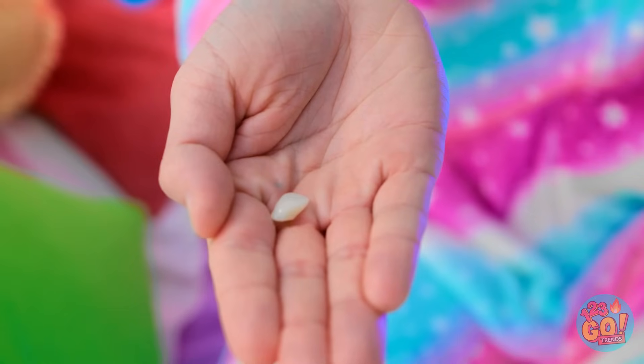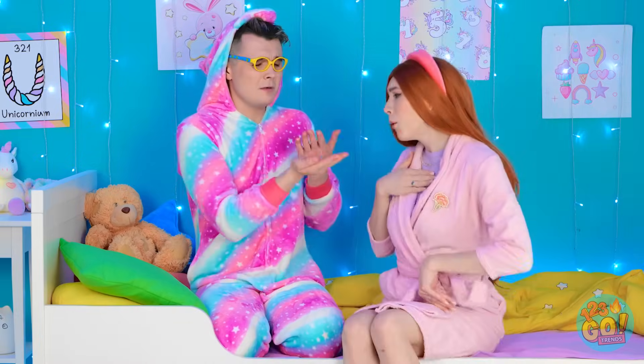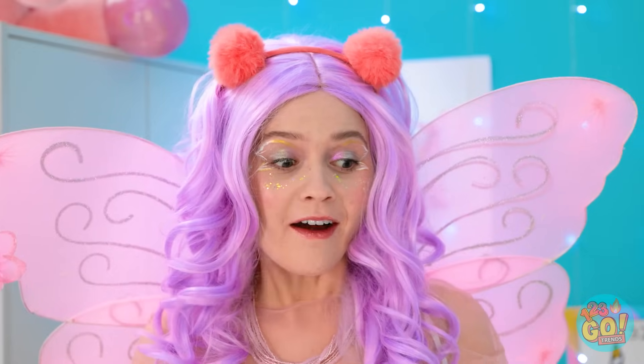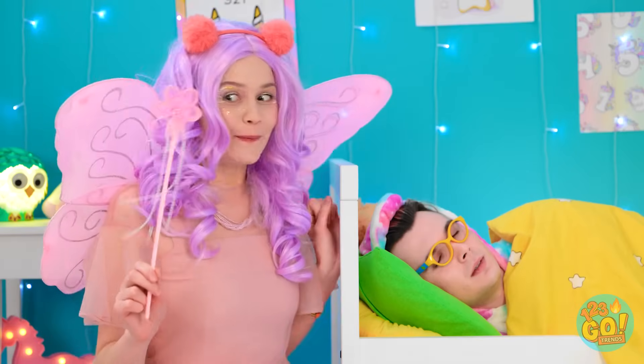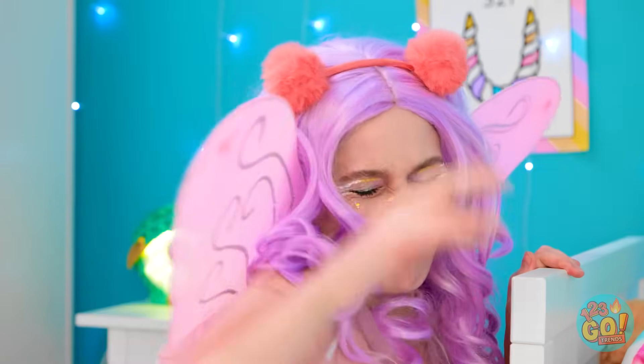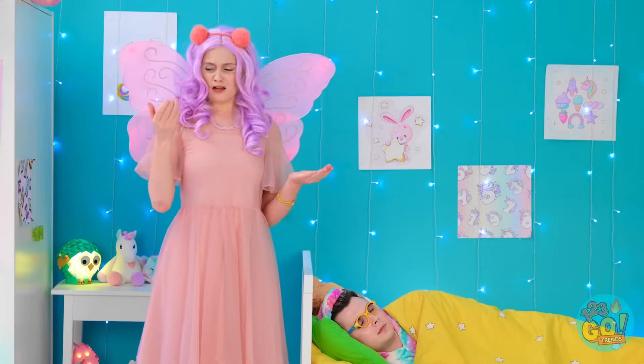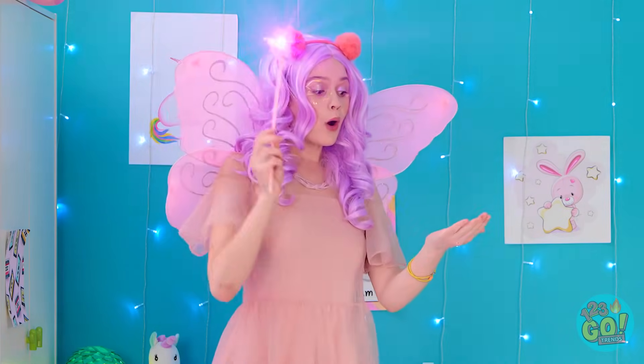Ow, my mouth! My tooth — it fell out of my mouth! You lost your first tooth! That means it's time for the tooth fairy to visit! Put your tooth under your pillow and the tooth fairy will bring you money! Very good — time for bed, you'll have good dreams! Here I am — I can tell there's a tooth waiting for me in this room! He's so cute, but time to find that tooth! There it is, got it! Now where's my wand? Time to turn this tooth into fairy dust! And I can't forget the payment!